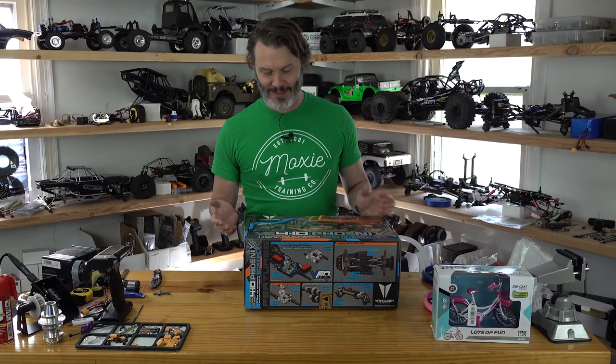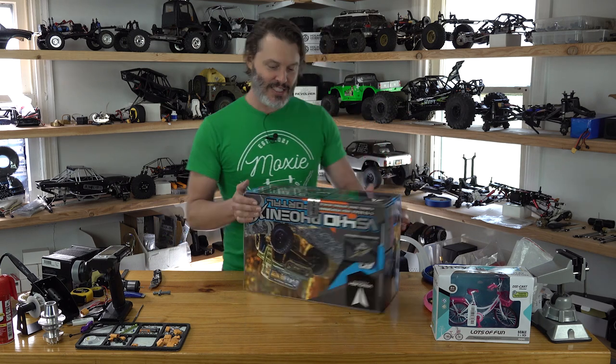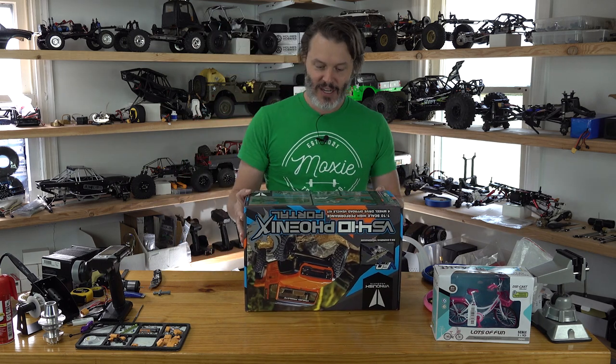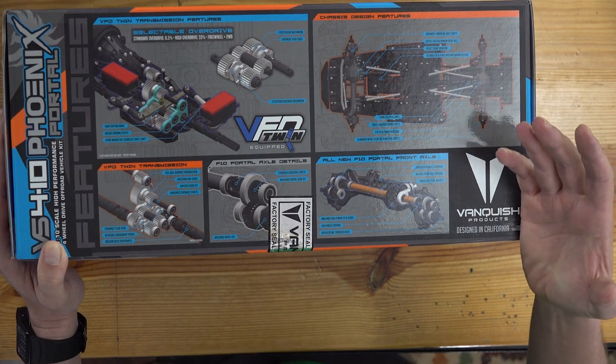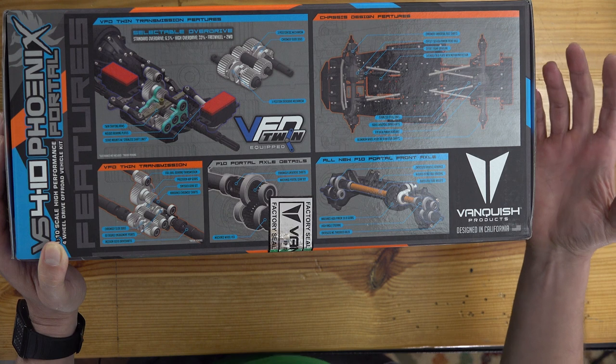Having the dig where it locks out or you can keep it in two wheel drive — you can do burnouts. This is going to be a really cool rig. We also have the VFD twin, which is their forward motor mount — an extremely forward and low motor mount position. Let's see what other features we have here.